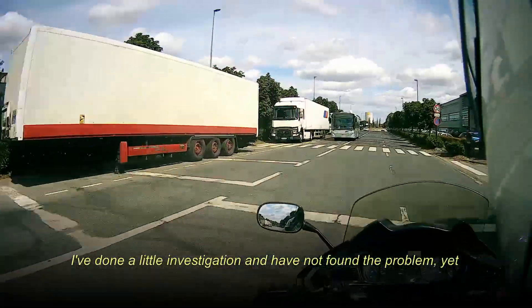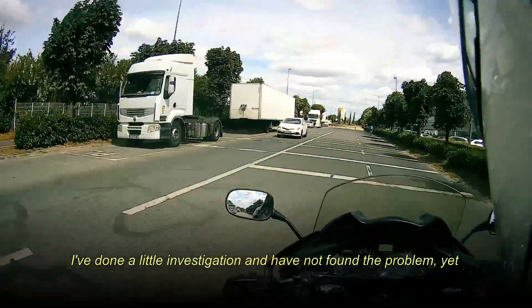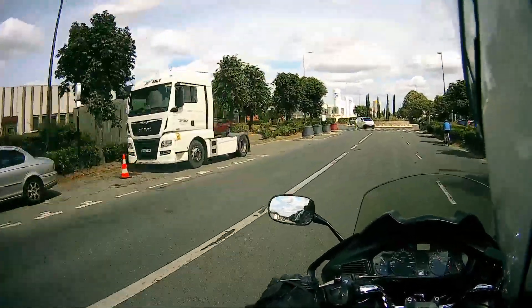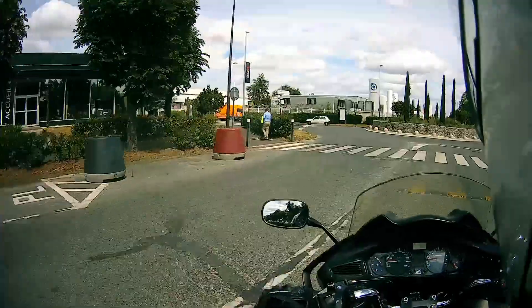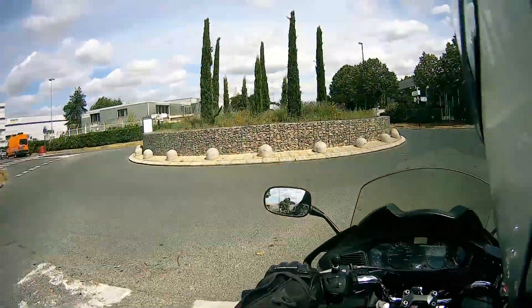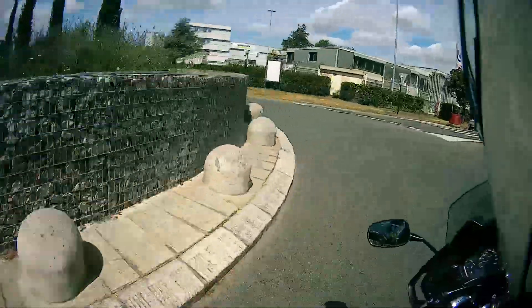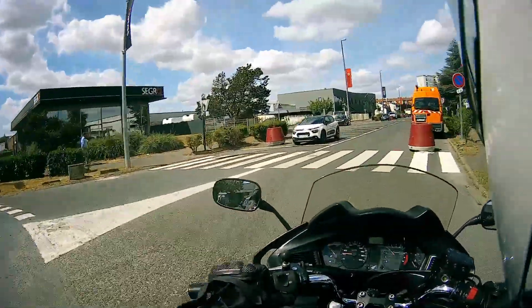It was comfortable, except for my left ear. For some reason my left ear was compressed a bit. I haven't found out why, but I need to look into it. Ventilation was good — I enjoyed the ventilation, it was up to scratch. The helmet seems to be of good quality and well made.